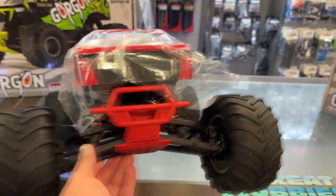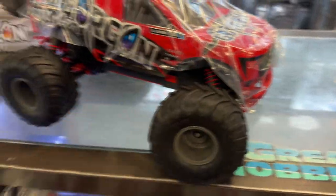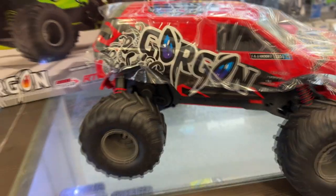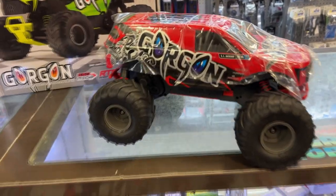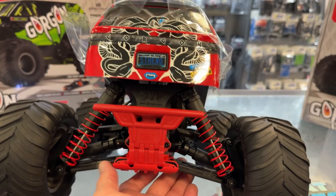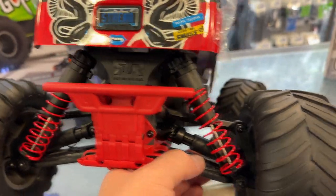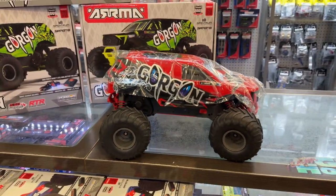It is beefed up. Very non-hard tires — that's why I say it is basically a monster truck, just by the way it's designed. Beefed up bumpers as well. Drive shafts are very beefed up, which should pretty much handle a lot of stuff.